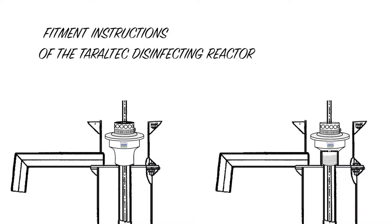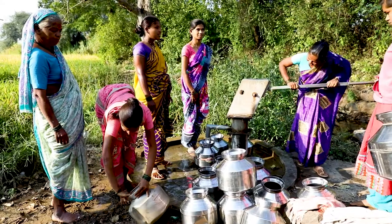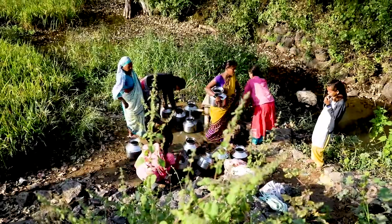Fitment instructions of the Taraltek Disinfecting Reactor inside any India Mark II Borewell Hand Pump. If you are a fitter who is familiar with the India Mark II Borewell Hand Pump, you can do this fitting of the Taraltek Reactor device.